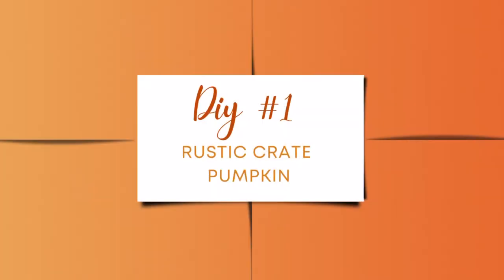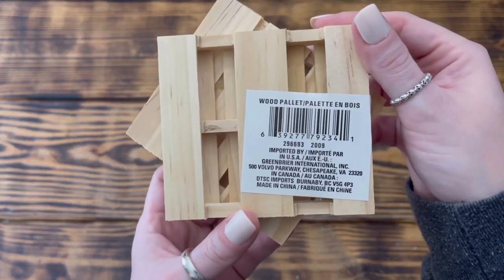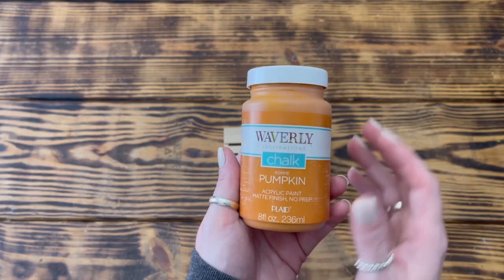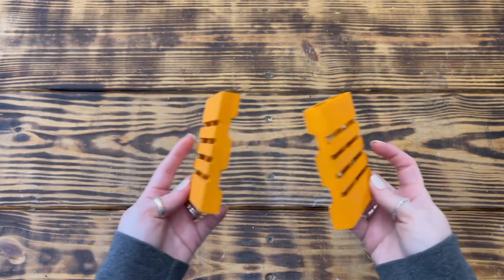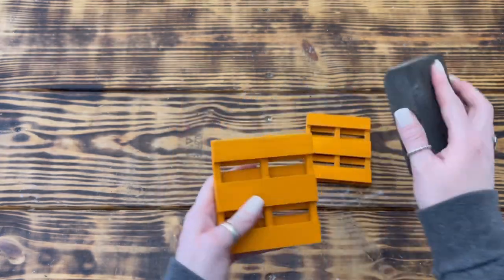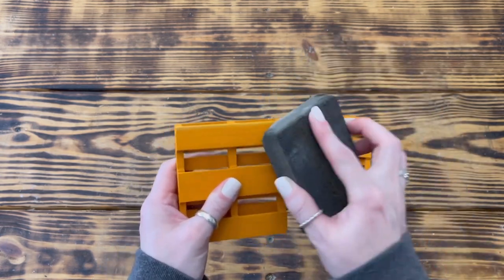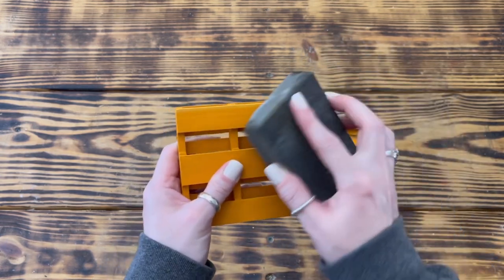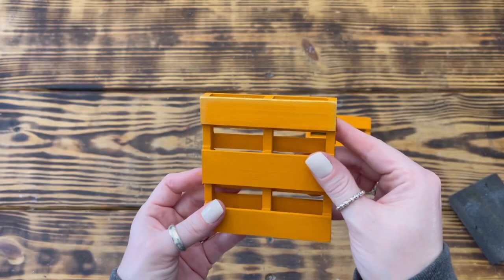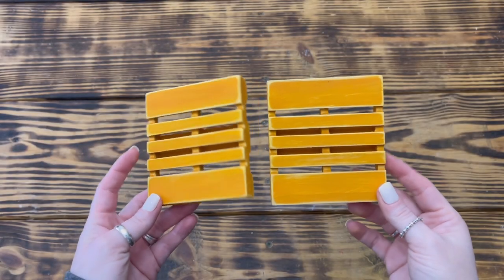Let's jump into the first DIY. For this first project I used two mini wood palettes from Dollar Tree. I started by using Waverly chalk paint in the color Pumpkin to paint the fronts and backs of both palettes. Once painted, I took a sanding sponge and some sandpaper and used them to distress all the edges of both palettes, making sure to sand the top and bottom of each of the wooden slats so that some of the raw wood would be showing.